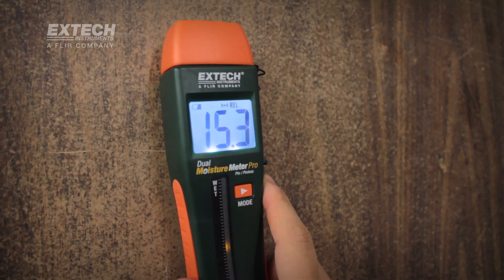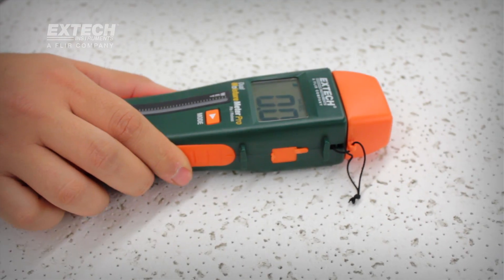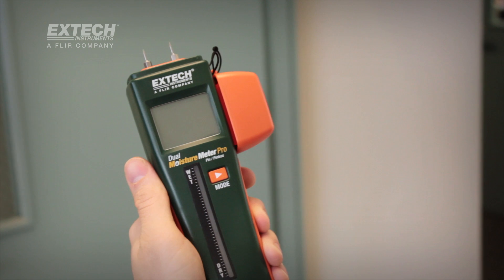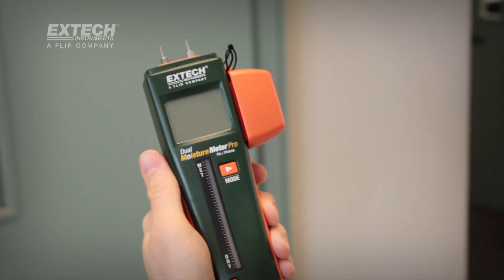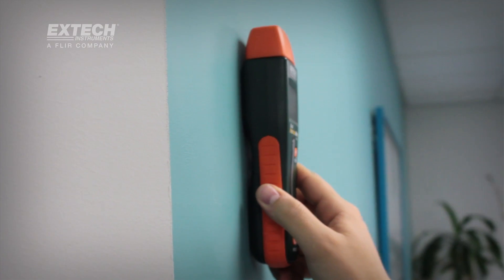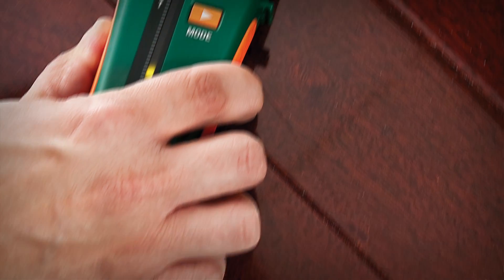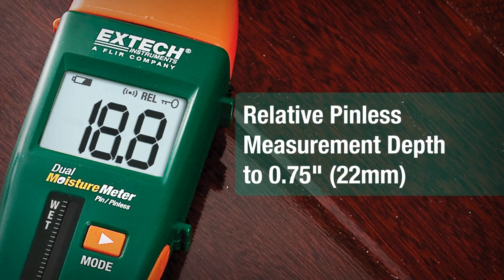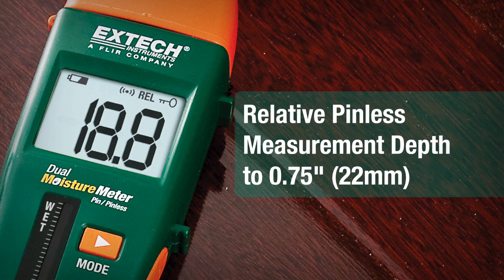No other meter on the market offers this combination of features. Other distinctive design features include a protective cap that snaps onto the side of the meters to prevent losing the cap. The non-destructive or pinless sensor on the back of the meter can measure up to 0.75 inches or 22 millimeters deep, making it easy to measure moisture in concealed materials.